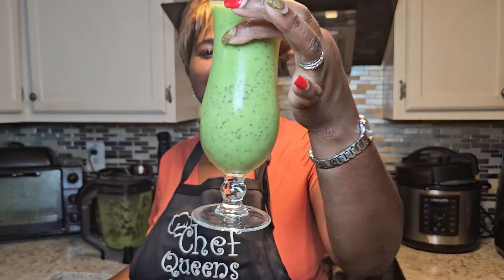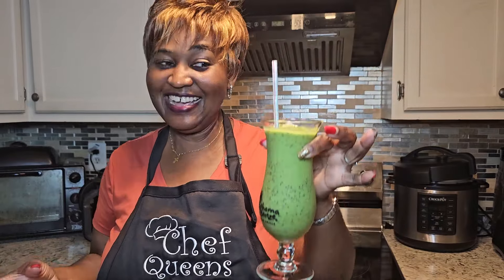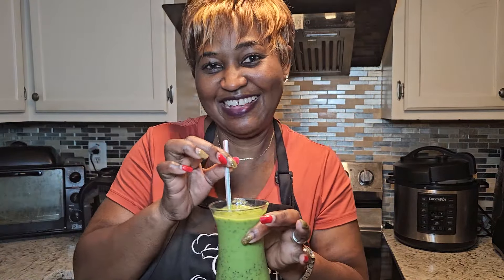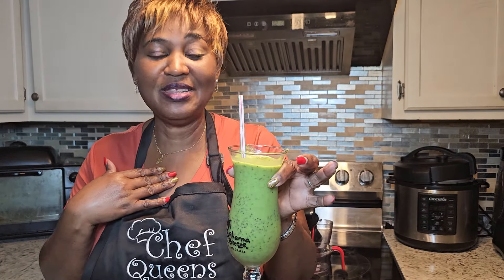Please try this out. You only need four ingredients: your avocado, your kale, your banana, and your chia seed, plus a little bit of water — that's your choice, or you can use almond milk, but I prefer water. It's going to come out so creamy and delicious. This is something you can grab and go.